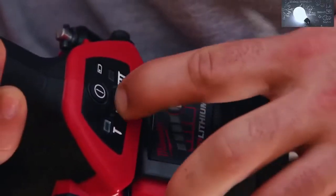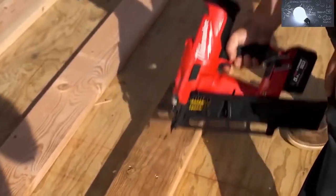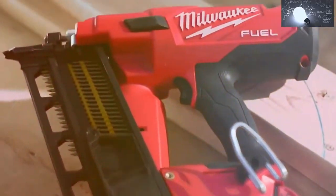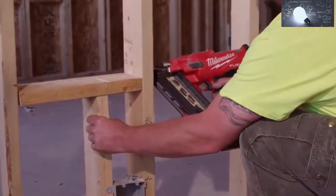Efficiency is the name of the game and the fuel nailer's bump fire mode is a huge help. As a framer, we're shooting racks upon racks of nails and I'm not having jams. The Milwaukee is the fastest cordless nailer I've used — you can simply slap a battery on and blast away. With other cordless framing nailers sometimes you can't tell if the gas is empty, then you drop the tool and go find another cartridge.